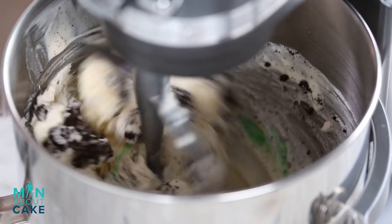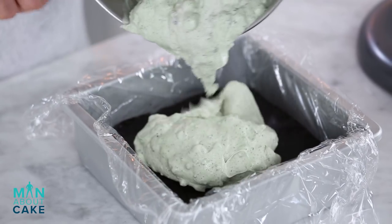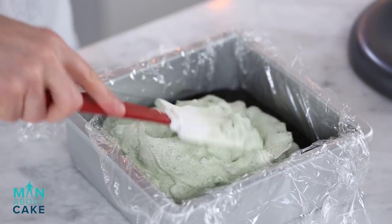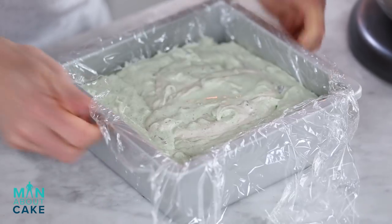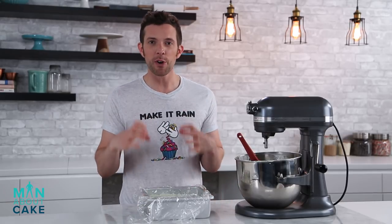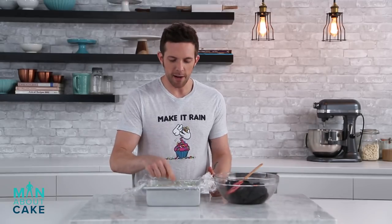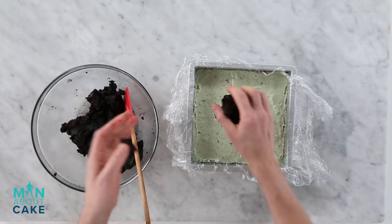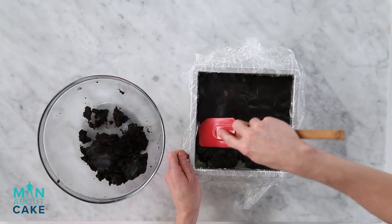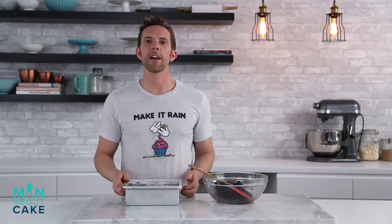Now I'm gonna give this a spin to get it incorporated. Those are gonna be some thick ice cream sandwiches and I don't care. I'm gonna get this into the freezer and let it get super super cold, and then we'll put our final layer on. Our ice cream is all set up and now we're gonna put on our last layer of cake pop dough. I'm gonna use the plastic here to get it even on top, then get it back in the freezer and she'll be ready to cut into sandwiches.